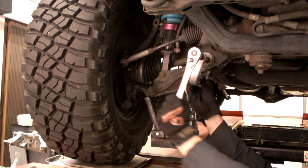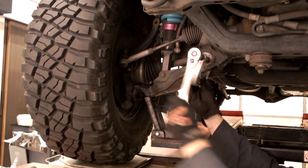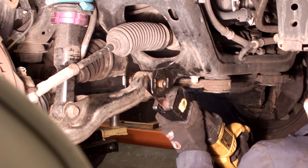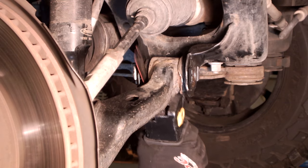If the inner sleeve is corroded to the point that the cam extractor will not remove the inner sleeve and bushing, the bushing will have to be cut out of the vehicle. Using a reciprocating saw, cut the sleeve between the outer flange of the bushing and the end ring of the control arm. Do this on both sides of the bracket so the control arm will become free.